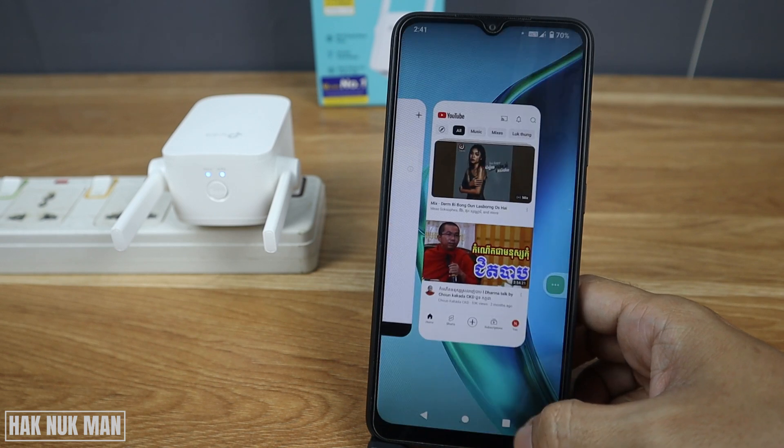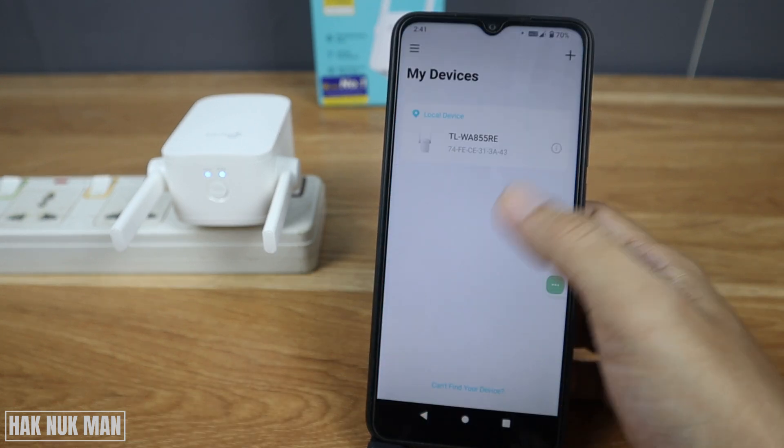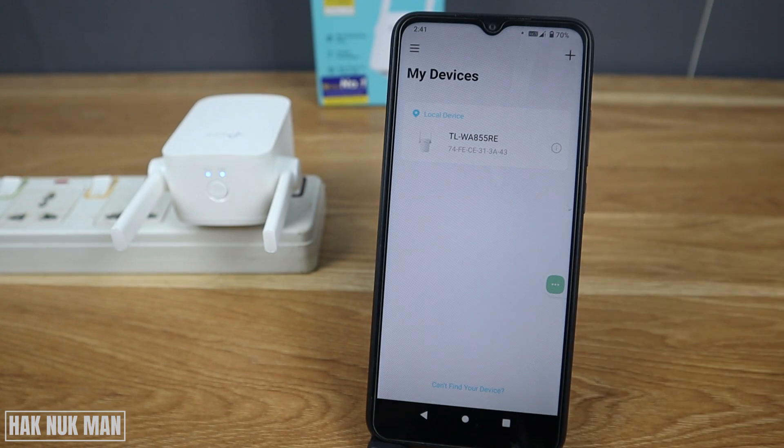Go to your device and try playing a YouTube video to test the connection. The internet is working, so that's it for today's unboxing and first-time setup of the TP-Link N300 Wi-Fi range extender.